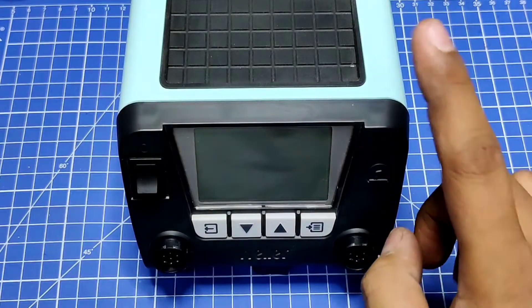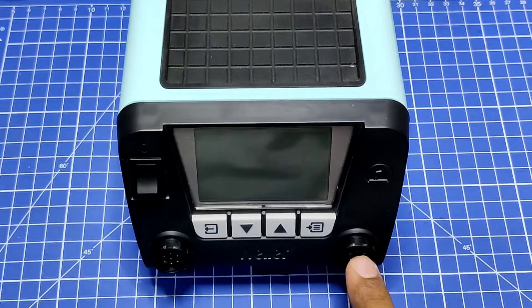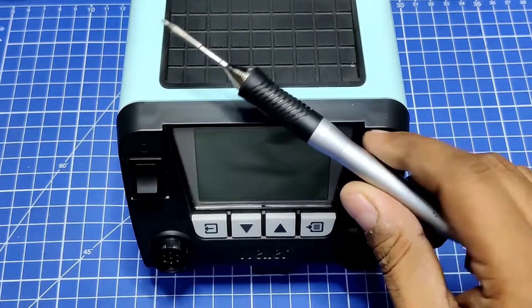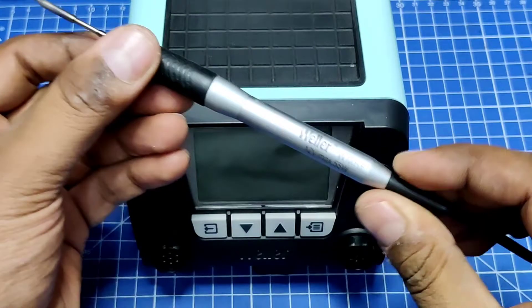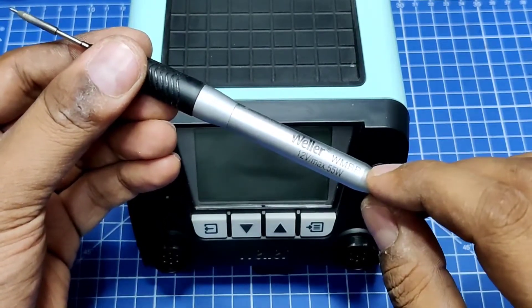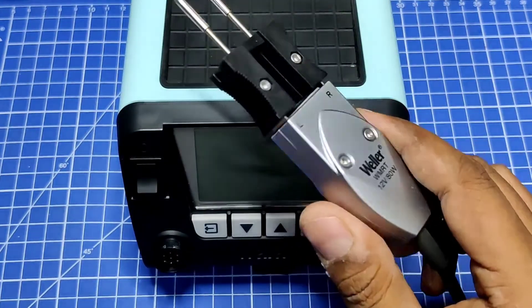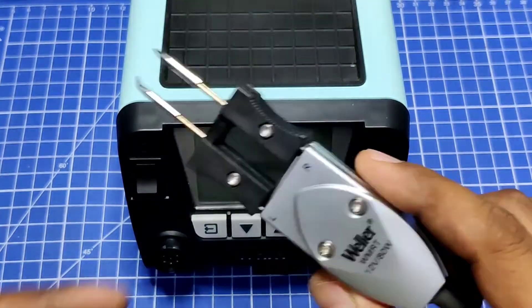This station is not particularly cheap. If you go and search for this particular station, it comes with the soldering iron that is WMRP — that's a 55-watt — and it also comes with a tweezer.